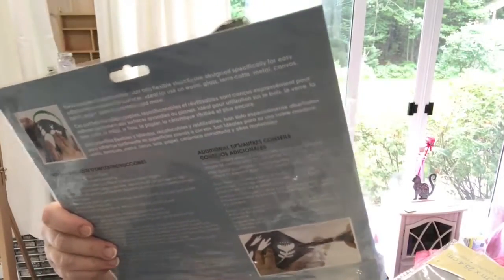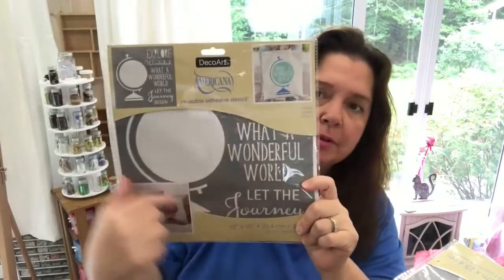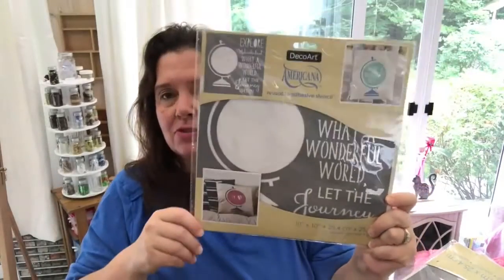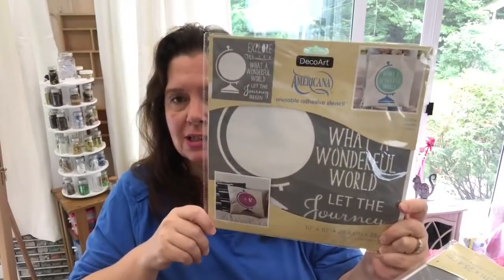And the last stencil I have to show you is this one entitled Globe — a stencil with a big globe. It says options like: Explore, Wanderlust, What a Wonderful World, Let the Journey Begin. These will be for some nice home decor projects as well.